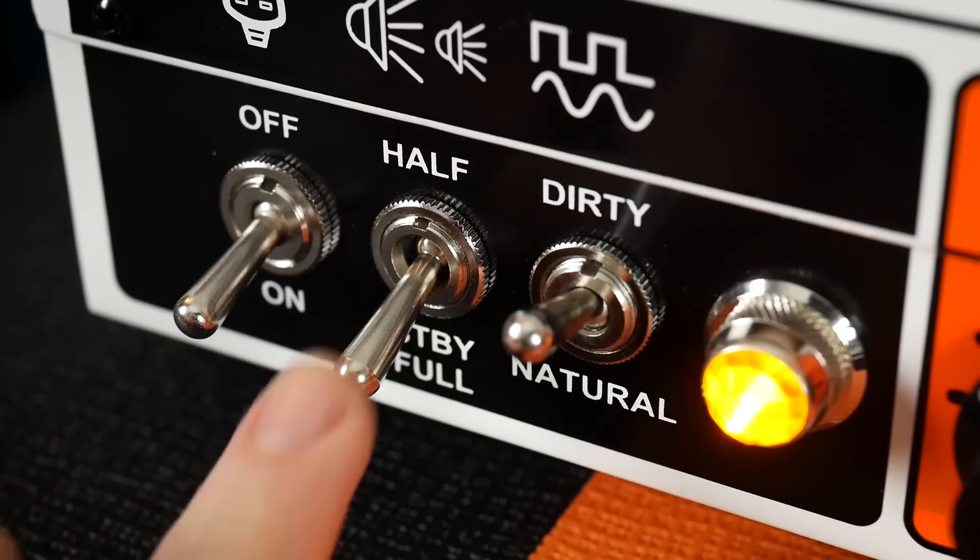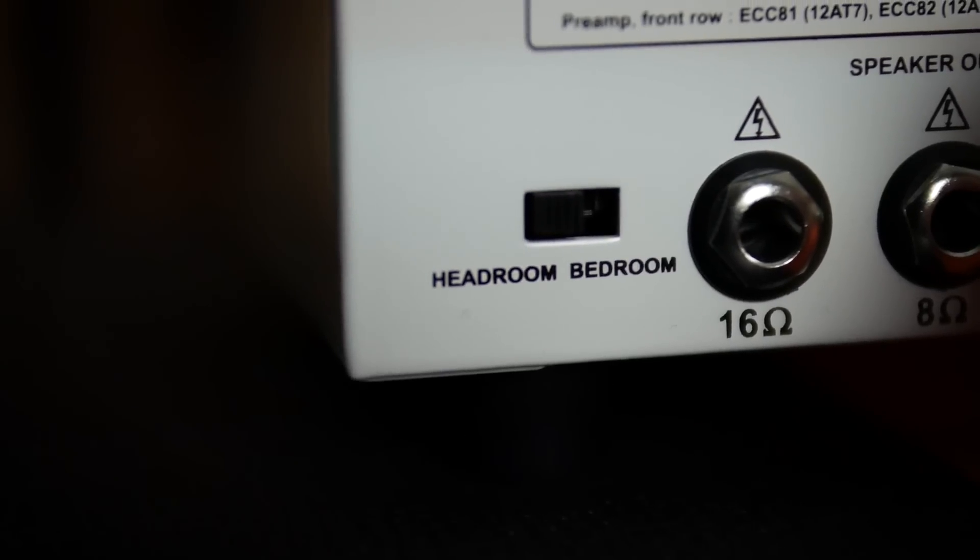The Rocker 15 has two channels: Natural, which is Orange's clean channel, and Dirty, where all the hairy distortion wonderment can be found. It has four different power options to help dish out that cranked tone at volume levels appropriate for your situation. Headroom offers 15 watts or 7 watts, perfect for band practices or smaller live shows, and bedroom offers 1 watt or half a watt so you can get all that juicy goodness without upsetting the neighbours.